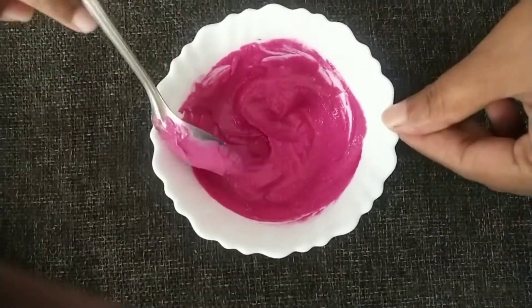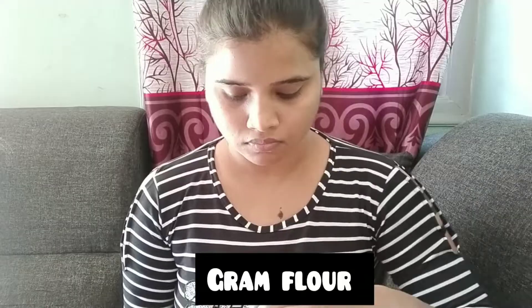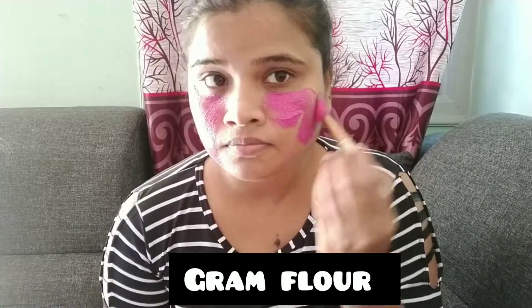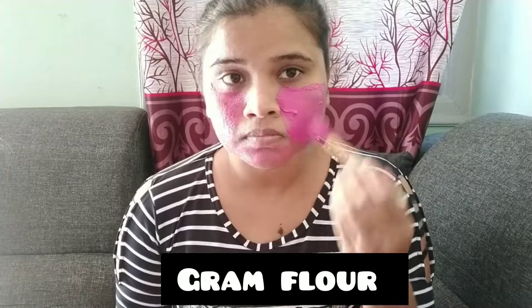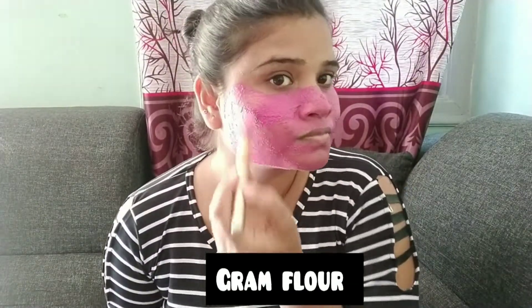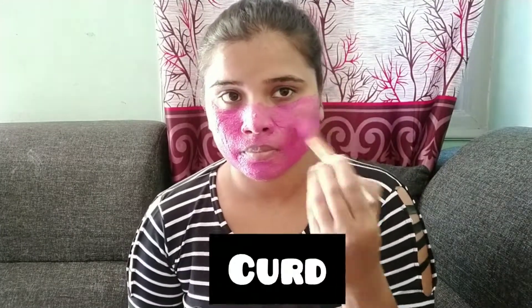This pack is ready to apply. It will remove the tan problem and remove facial hair. Use it regularly in the face pack — the curd helps with multiple skin issues.